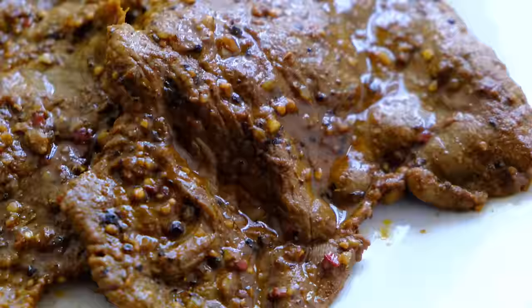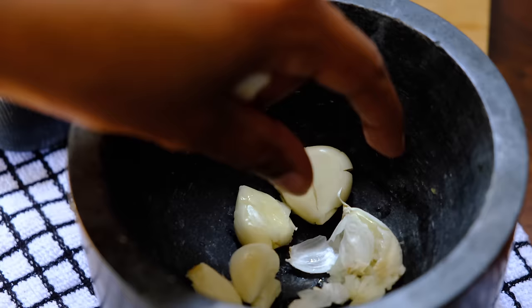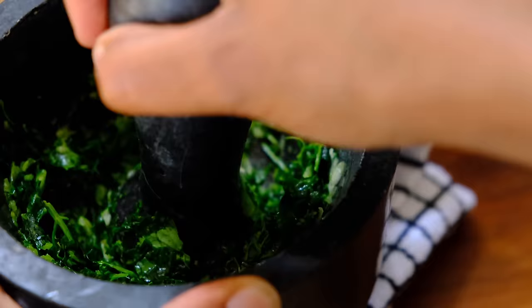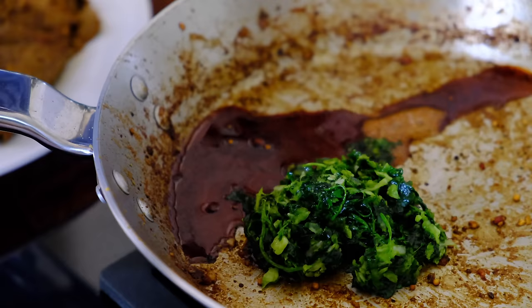You can serve this amazing steak as it is, but we're going to take it one step further. Get yourself four cloves of garlic — I'm just crushing them to make removing the skin easier — and then a handful of fresh coriander. Crush it all together until it looks like a rough paste; honestly one of my favourite smells. Take that mixture and add it back to the pan we cooked the steak in, then add a tablespoon of soy sauce and a tablespoon of water, mixing well and scraping the bottom of the pan where all the flavour is.